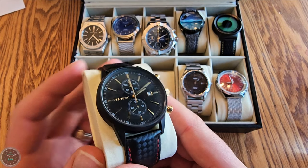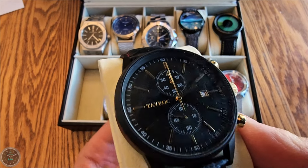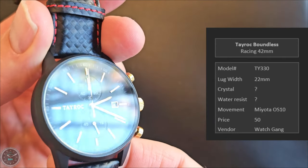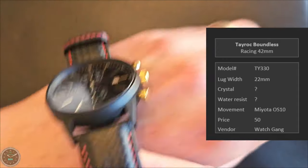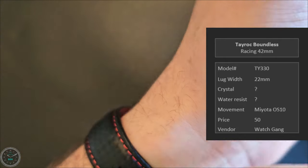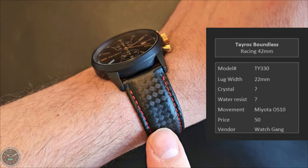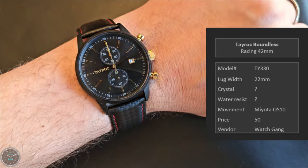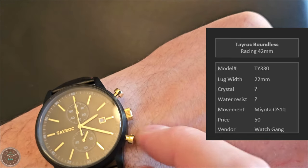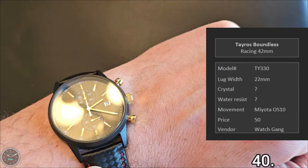Tayrock Boundless — a racing chronograph of some kind at 42 millimeters. Another Watchgang hit. This is not a great watch — it's garbage. It looked okay in the product listing and looked horrible when it arrived. The original bracelet was very uncomfortable so I put it on a strap, trying to lean into the racing theme with a carbon fiber basket weave style. It just looks really low quality. Black and gold would look great together but this just looks cheap — you can see how cheap the metal is from far away.